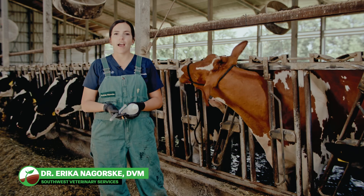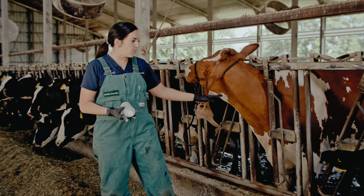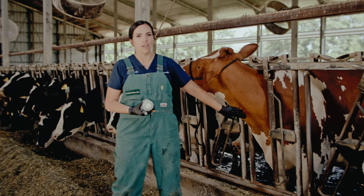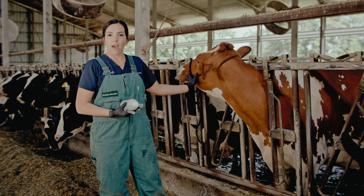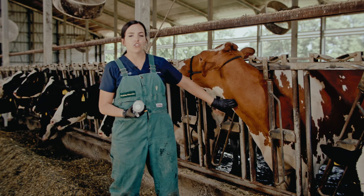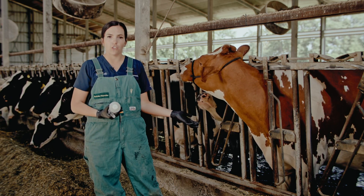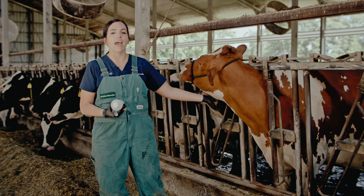Today I'm going to describe how to IV an adult cow. First you need to restrain their head so you can properly access their jugular vein. You can see here this cow has a halter on and her head is tied to the side. You can tie their head either way because they have a jugular on each side of their neck. A chute also works for this procedure but this dairy cow is in a headlock today.